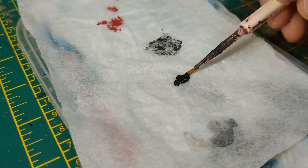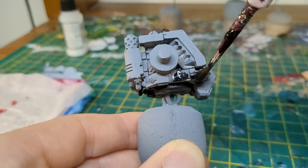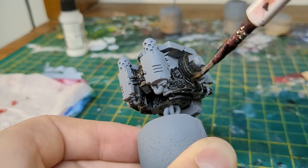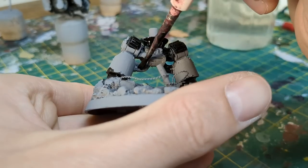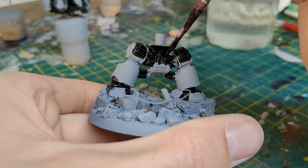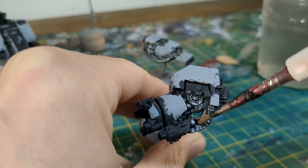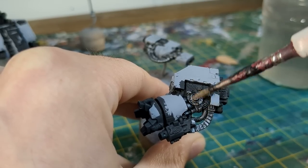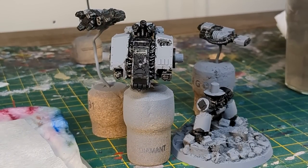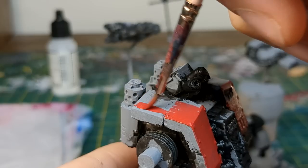I blocked in all of the black with Abaddon Black. I then dry brushed Leadbelcher onto all of these areas. I used Mephiston Red to block in all of the red, in several thin coats.